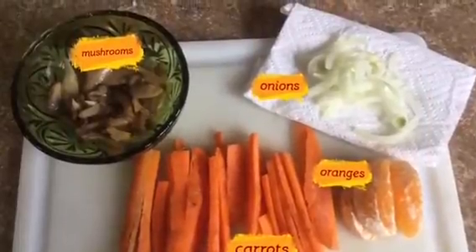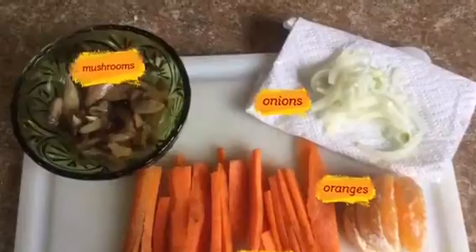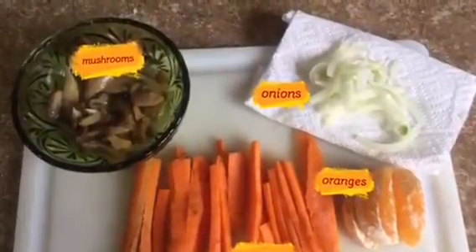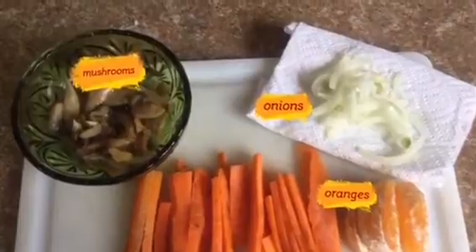For vegetables, you will simply need mushrooms, carrots, and onions. If you have broccoli or green peppers handy, you are more than welcome to add these to the recipe.